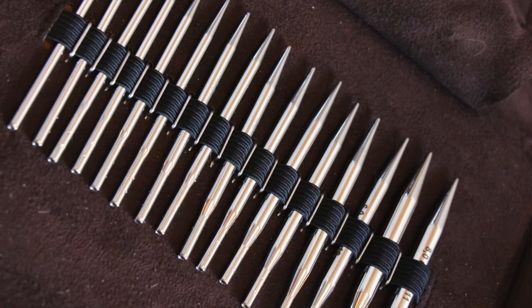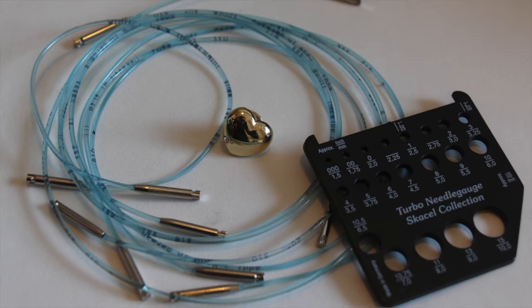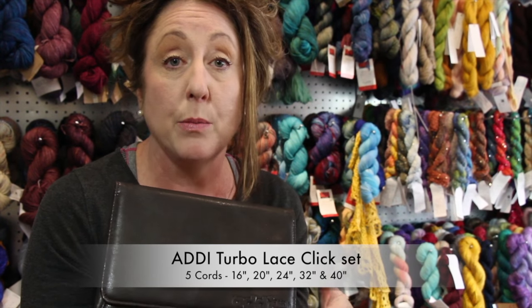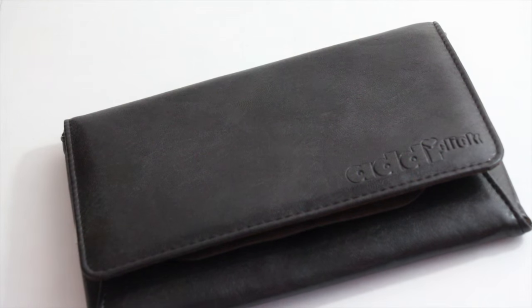The tips are three and a half inches, and it is also the only set that comes with shorter cords: 16 and 20 inch. It comes with five cords. All the other sets come with three cords — 24, 32, and 40. The Addy Lace tip set, because it has the shorter tips, comes with five cords: 16, 20, 24, 32, and 40. So you have a lot more flexibility in terms of needle length.